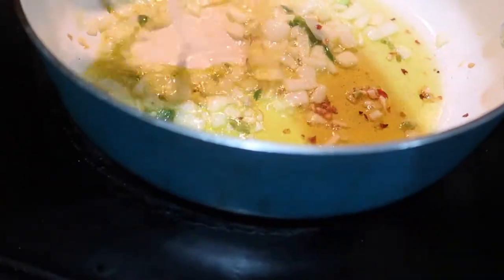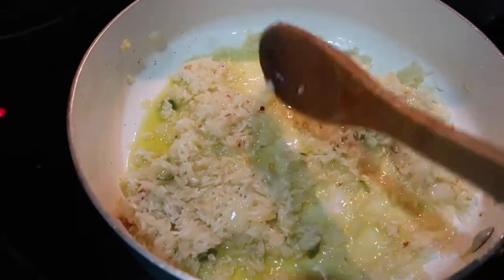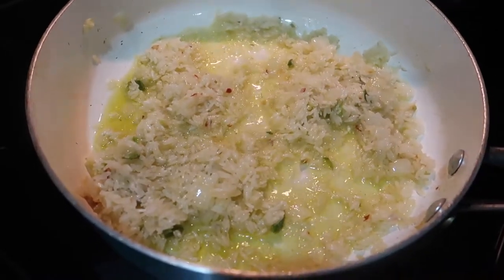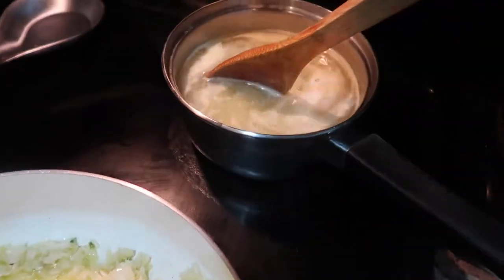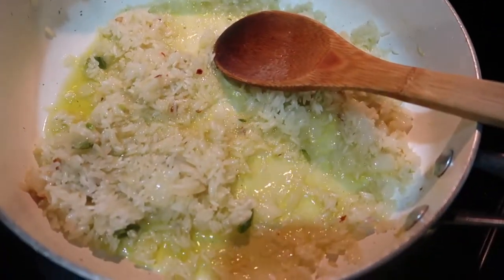Taking the onion with the garlic, sautéing with some olive oil and some red pepper flakes. Now I'm going to put in my rice and sauté it, stirring frequently to make sure it doesn't stick to the skillet. I'm going to sauté it for about four to five minutes.